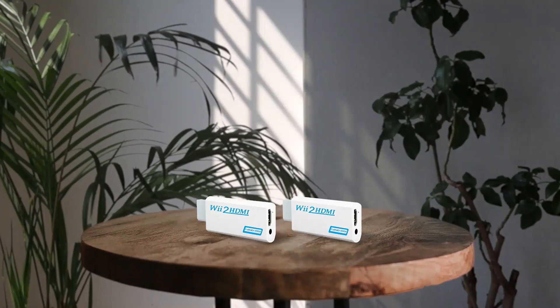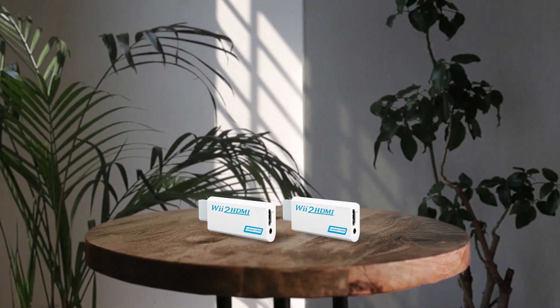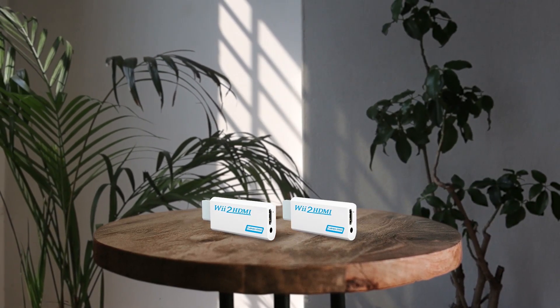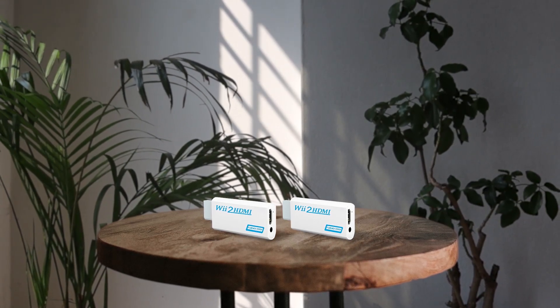The NTSC 480i, 480p and PAL 576i Wii display modes are well supported by this adapter, and it also works with DVI monitors as well. Apart from the adapter, you will also receive a 1m long HDMI cable in the box. Some pros are: easy to use, offers lossless transmission, HDMI cable is of good quality.